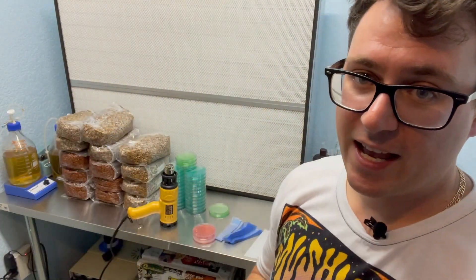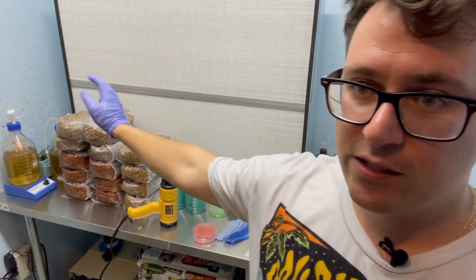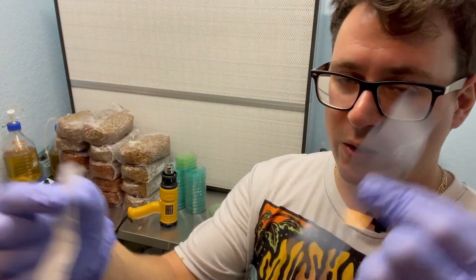Okay guys, I'm going to flip this around and get some lab work going. Try to ignore all these grain bags that I have cooling next to me — I'm going to be inoculating those tomorrow. But the main focus of this video is just parafilm and shrink wrap.